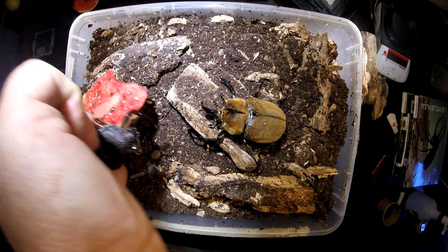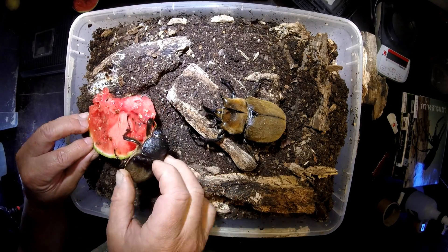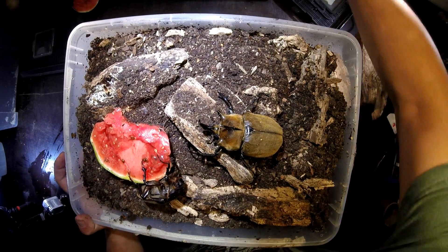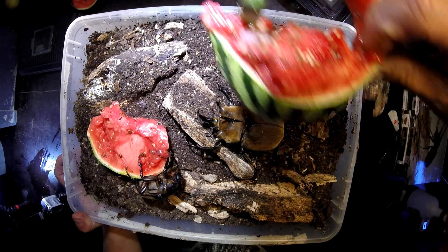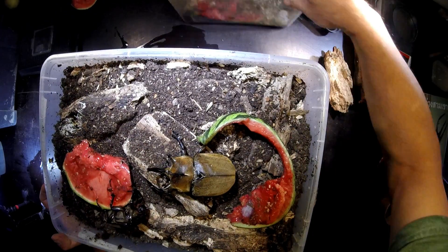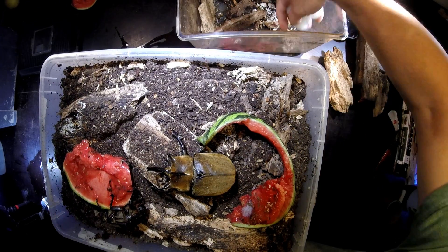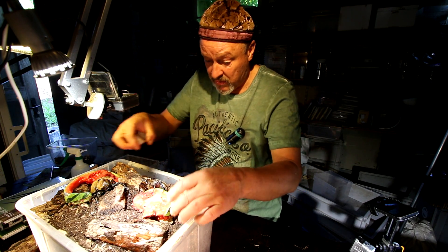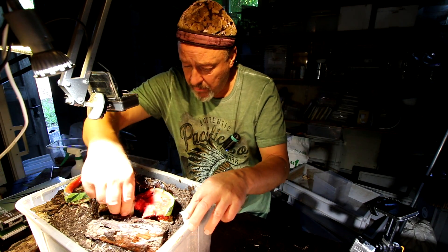She's probably holding the watermelon for me. Okay, that's very nice lady. It's always good to have some food and to have some wet watermelon, or of course a bit of jellies also. I saw them mating yesterday in this box.